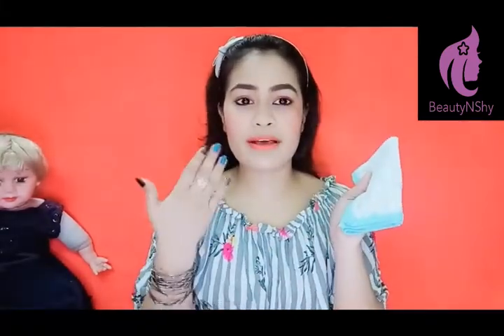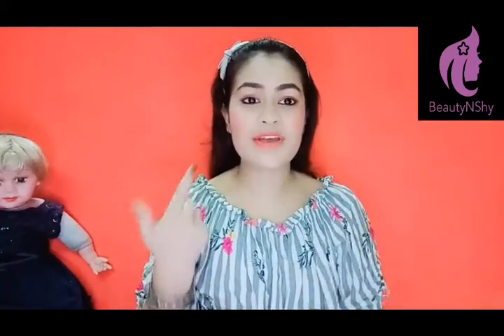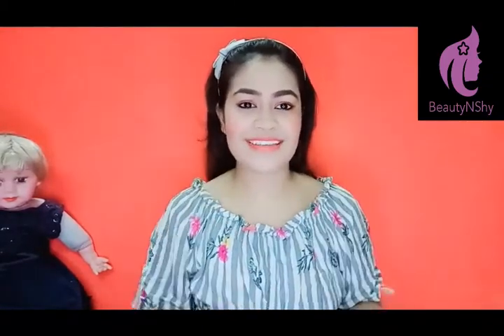Now, you may wonder why my makeup still looks good. Because I have done waterproof makeup. If you want to see how, the eye button is blinking — you can click on it. It is waterproof makeup and it won't come off with water.